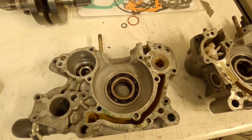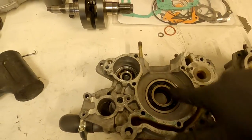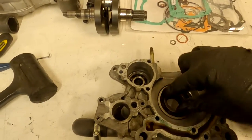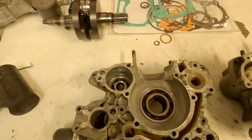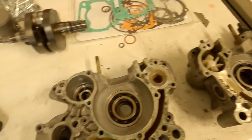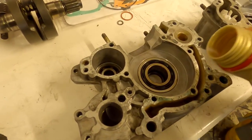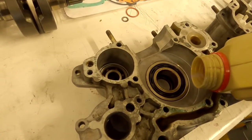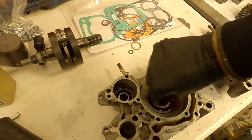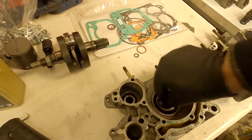Before installing the crankshaft, check these bearings are good. You've got two bearings for your crankshaft and two for your balance shaft. Just give them a spin — make sure they're relatively quiet, no real play, no in-and-out or side-to-side movement, no grinding sounds. They seem pretty good, so we'll leave them alone. If you need to change them, they can be pressed out and in — not that expensive. If we're happy, just give them a tiny drop of two-stroke oil to pre-lube them for when we start the engine the first time.